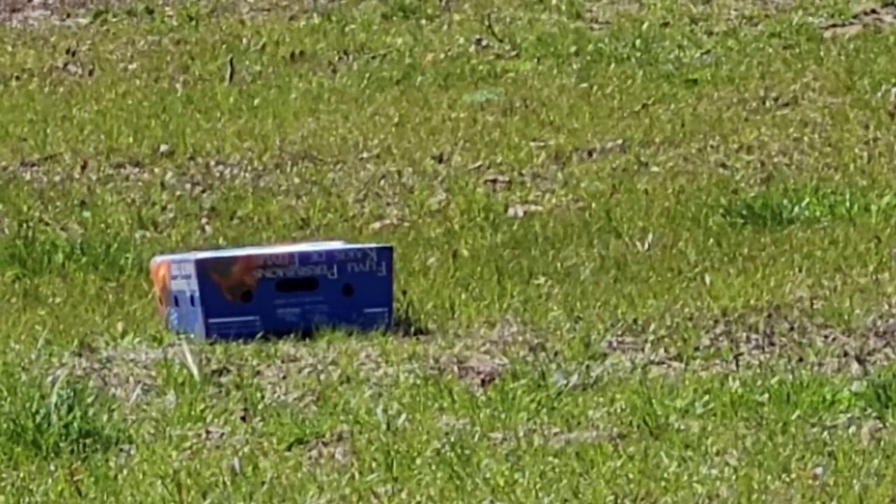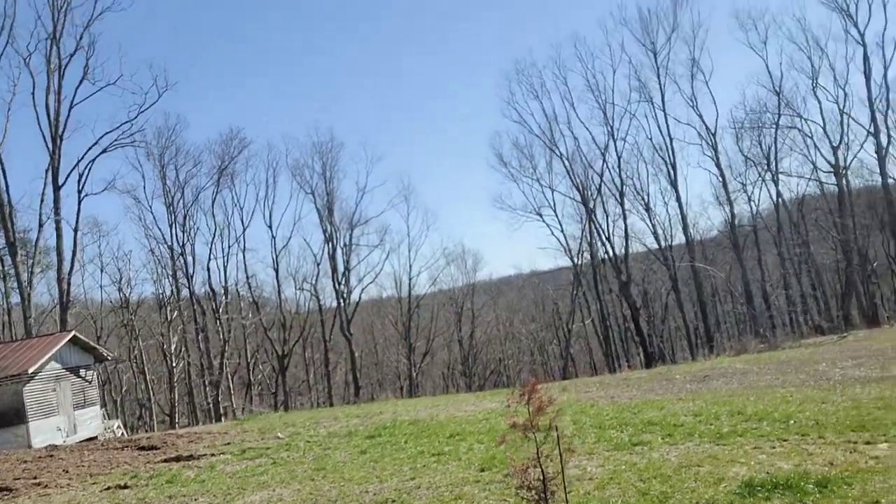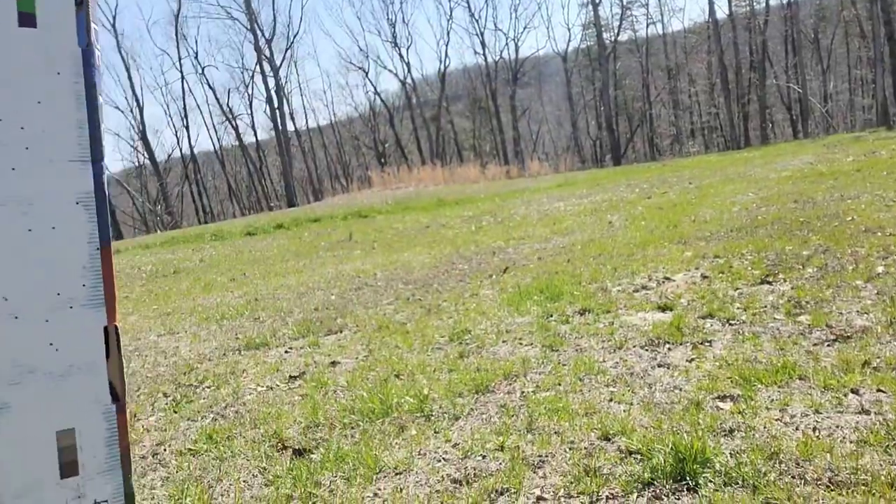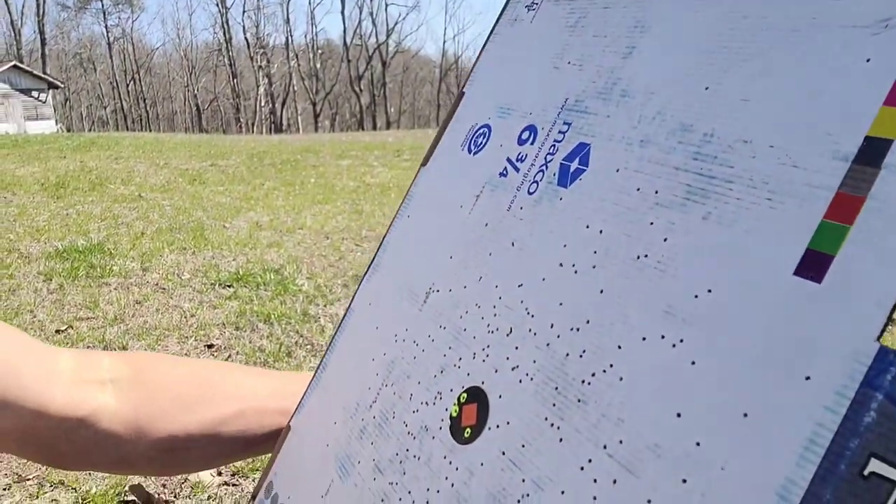I think I hit that bird doggone solid. Let's go out there and check and see how much damage we've done. At 20 yards, clearly the pattern is holding very good. You've got a couple right in the dot and the main pattern is solid. So I'm not even going to shoot it at 20 yards with the turkey shot because I know it's shooting good. We're just going to go right ahead, get the turkey shot out, back it out to 40 yards, and do a pattern with both on one of my round targets.